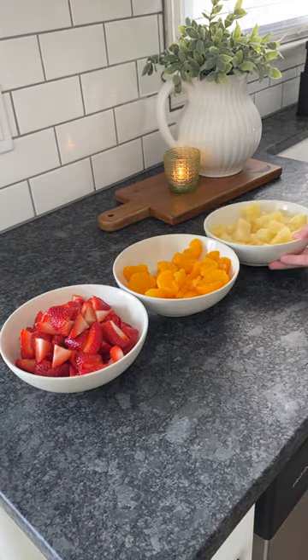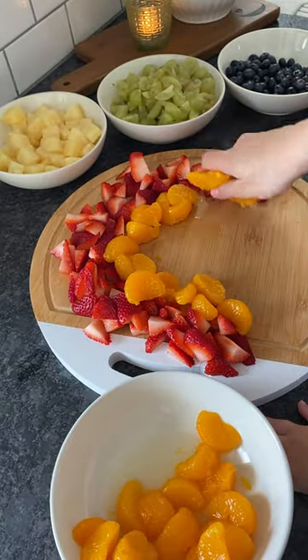St. Patrick's Day is going to be here before we know it, and my girls can devour some fruit, so why not make a fruit rainbow?